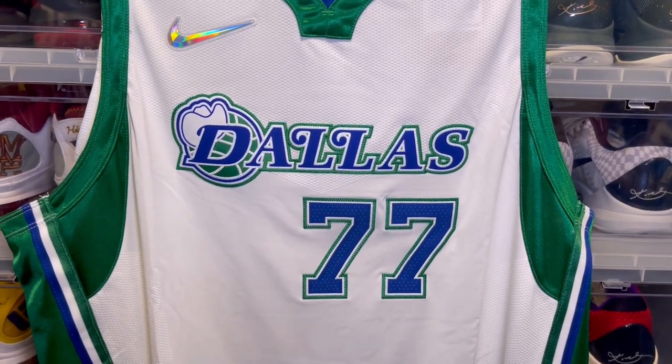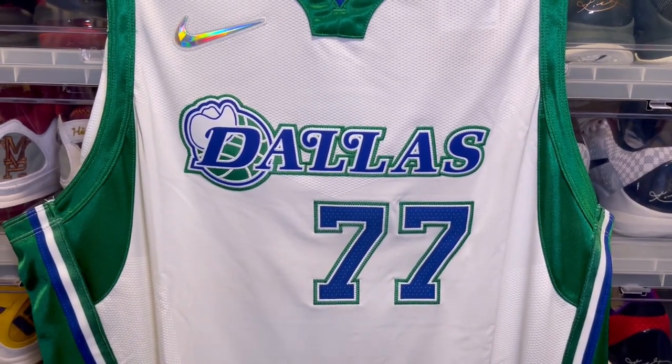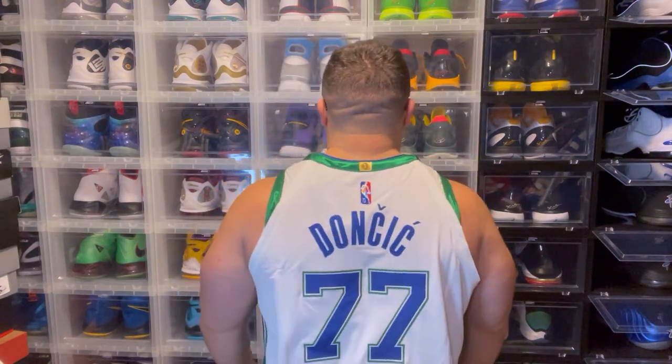Now turning the camera around to show how it fits — the Luka Doncic authentic jersey fits pretty dope. Size 56 fits really good on me. I personally like the way it looks without a shirt.